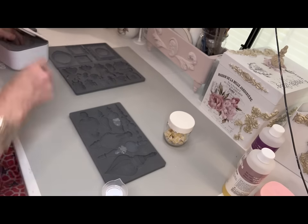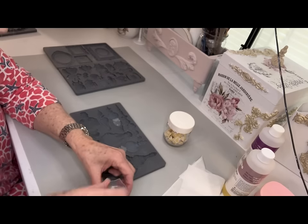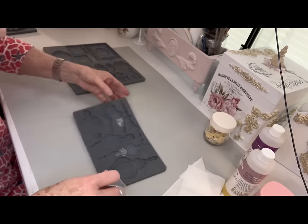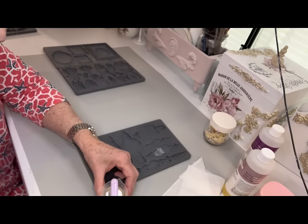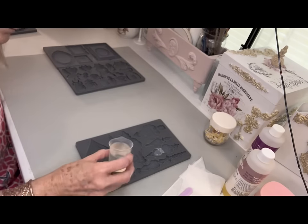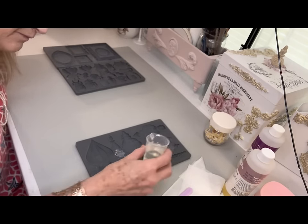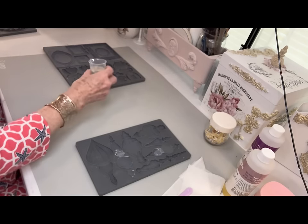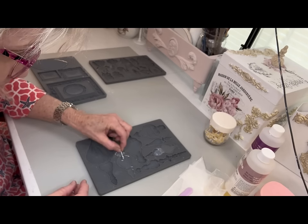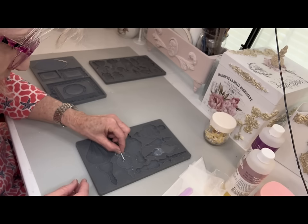If you'll notice on that particular mold, you'll see some little foggy parts. What that is, is I took a hot glue gun and went back and forth so that when I pour that resin in, it will not go past that hot glue and bleed down into the rest of that mold and waste it. I always have extra little molds off to the side, so I just pour the leftover resin into those.